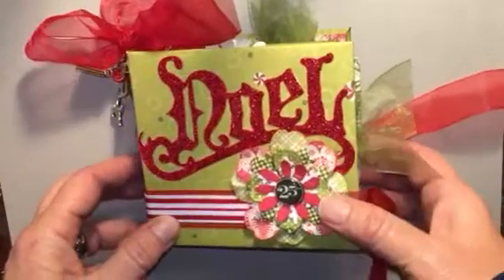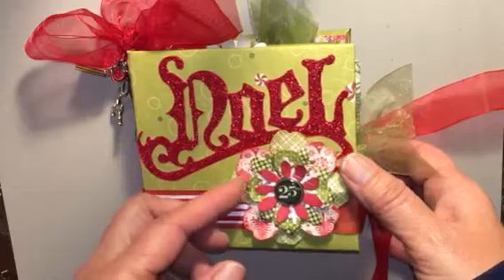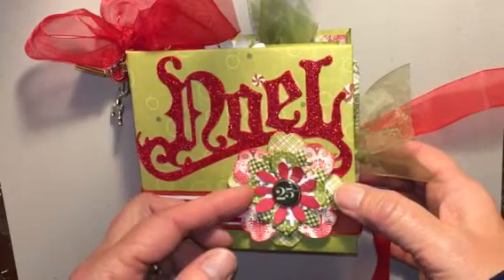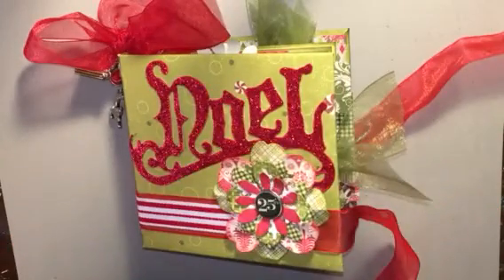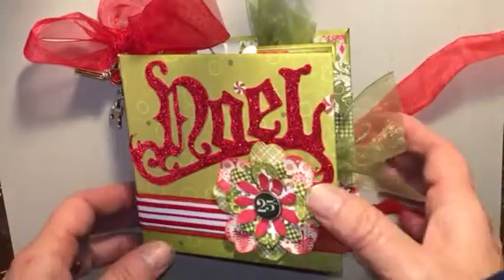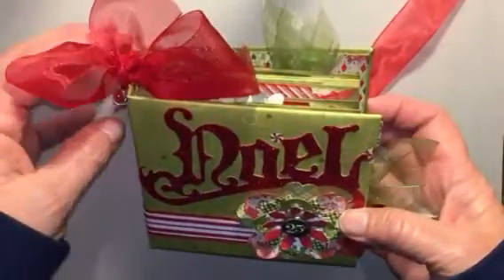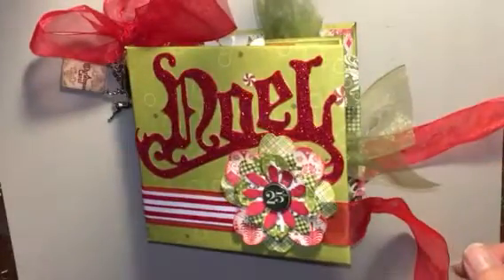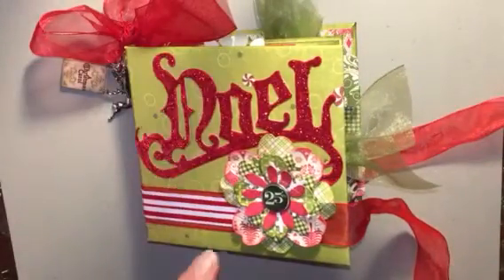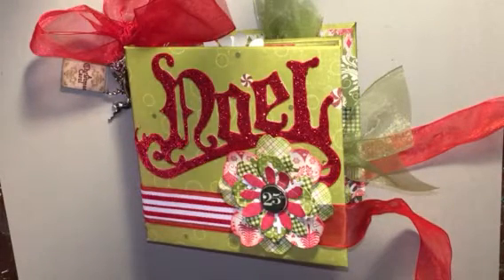Hi everyone, Betsy here. It's been a long time since I've done a video and it's been a long time since I've made a mini album. I decided to make one for Christmas — it's about four and a half by four and a half inches. I used the hidden hinge system — Kathy Order's hidden hinge system — and three different paper lines. This is like a little yellow bicycle for the cover; I went to Tuesday Morning and got 25 sheets of the same pattern.